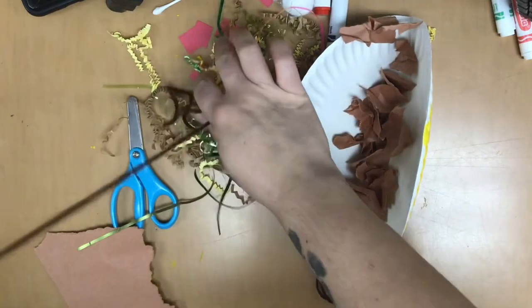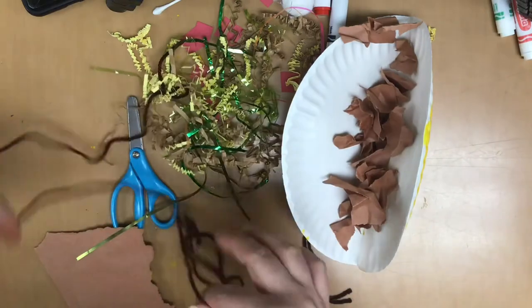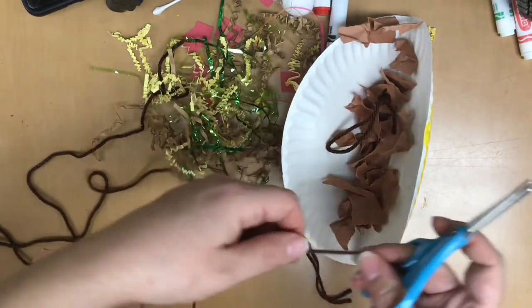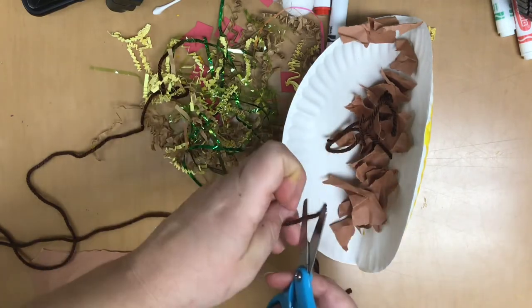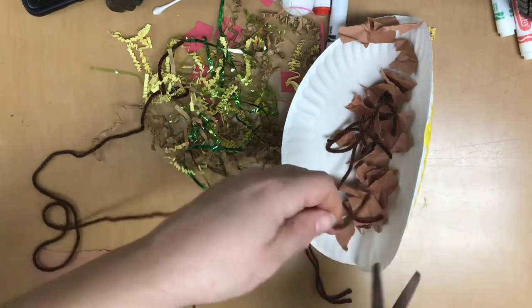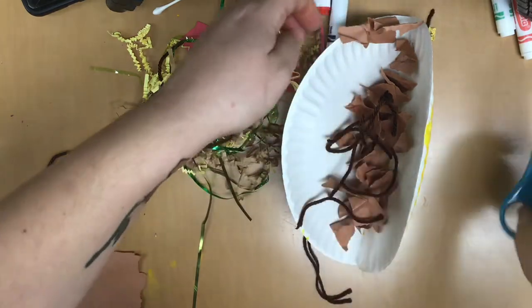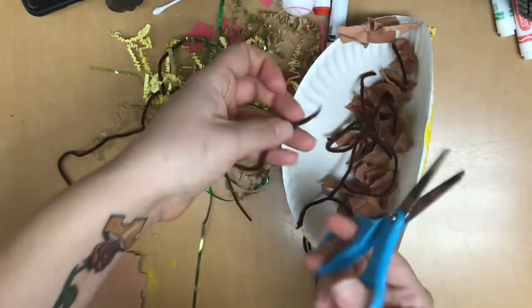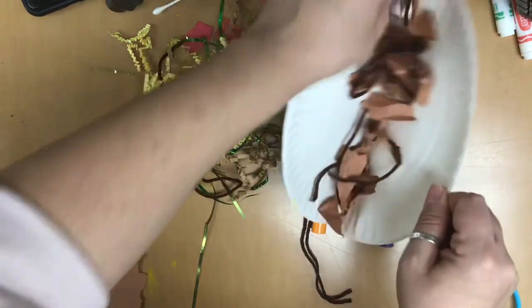Then you can take some of the brown string and either just squiggle it up and mix it in there, or you can cut it up into pieces, just to add some texture. Be very careful when cutting the string — we don't want you to cut your finger. Add some more to your taco. There we go — you can kind of toss it up and mix it.